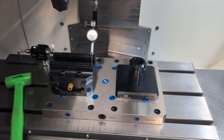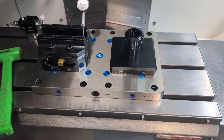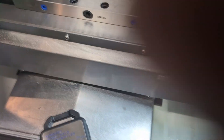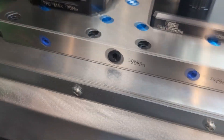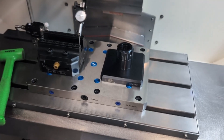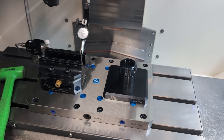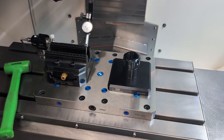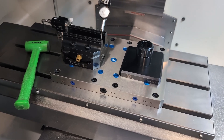Somebody out there is probably laughing their head off. SilverCNC did not send an installation guide — they didn't send any information. The only information provided is whatever they've printed on the machine or on these parts, like what to torque it at. I contacted them and asked if they had an installation guide; they said it's in process. Well, that's okay — I figured it out myself.